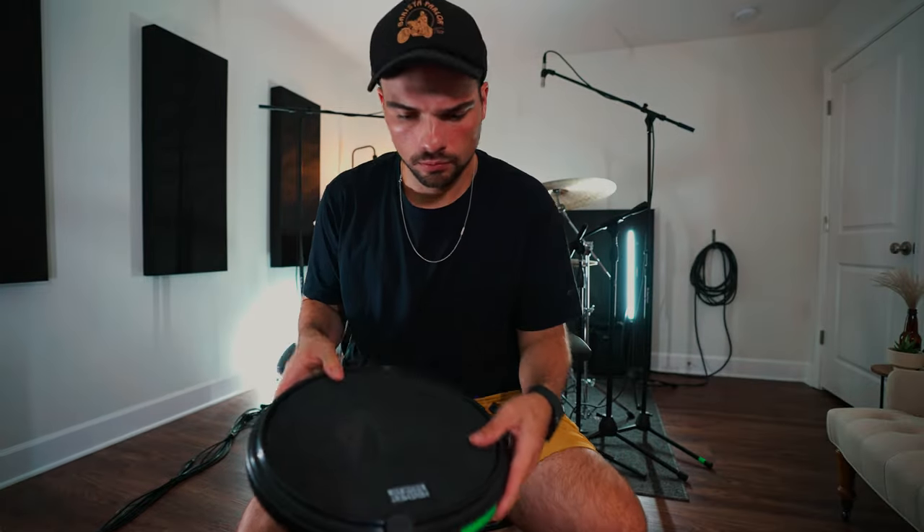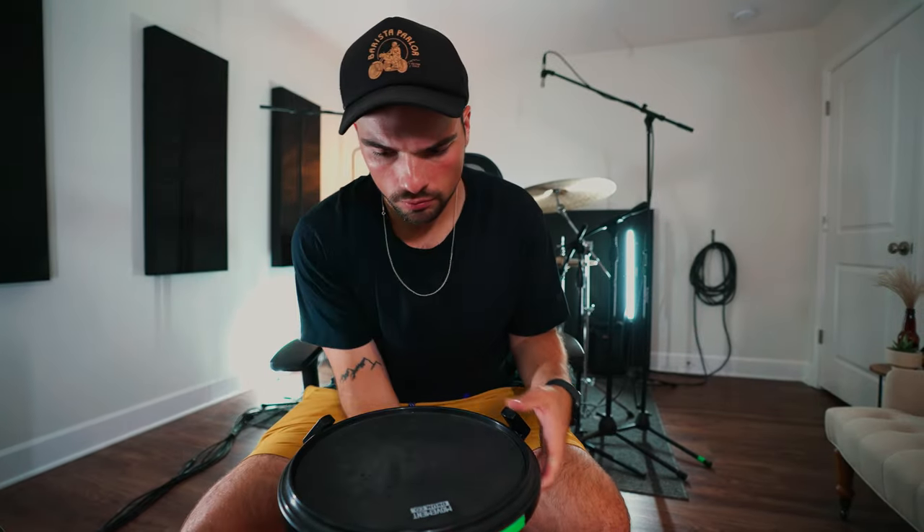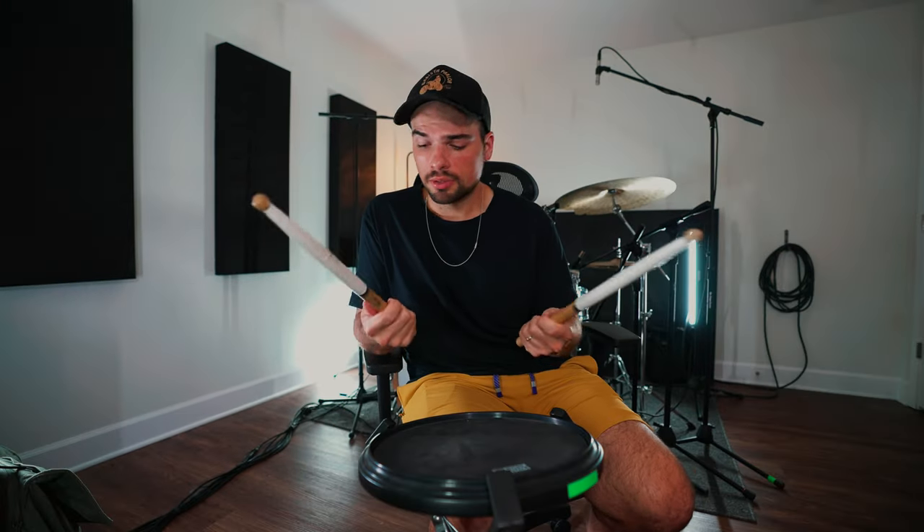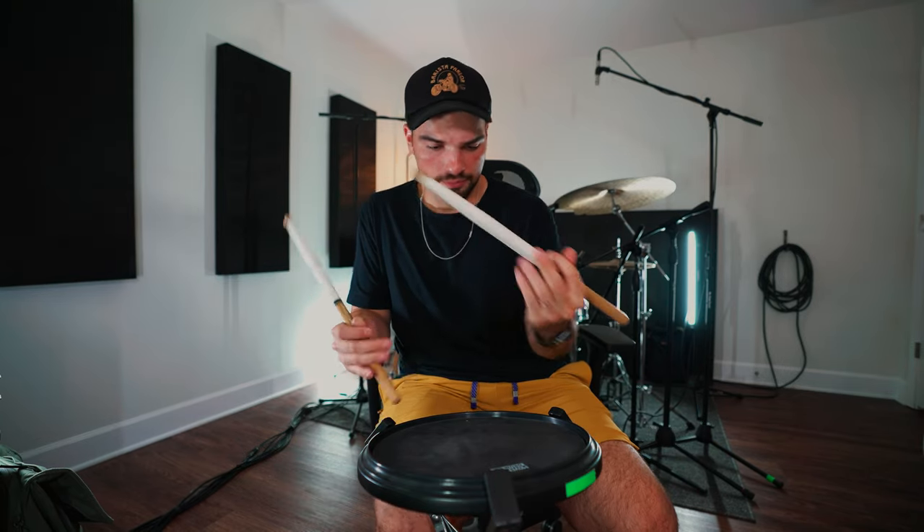When I first made snare drum my sophomore year, I had to learn how to play traditional grip. Up until that point I'd always played match grip, because that's the traditional drum set and concert band grip. For those of you that don't know, match grip is where your hands match each other and you just play like this. But in drumline your left hand does something a little bit different — traditional grip. Your right hand stays the same but your left hand is doing this weird thing.